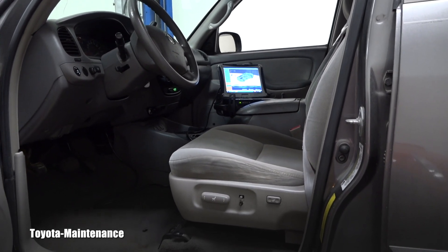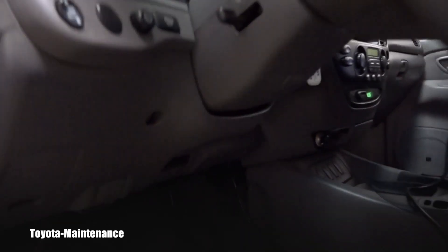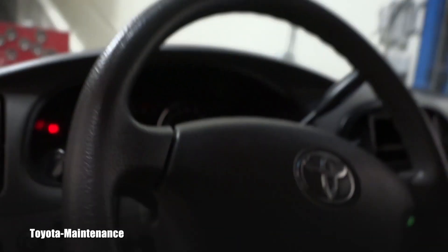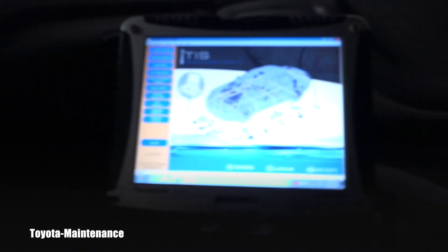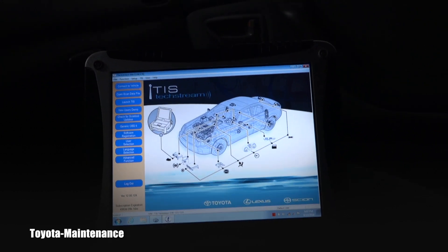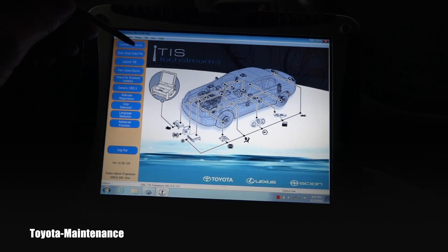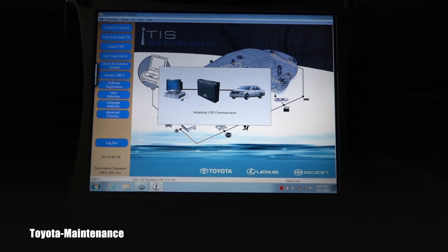What I did before putting the ignition on was connect this cable, then I put the ignition to the on position. This is what you see right now, and then I put this unit on. The first step will be connecting to the vehicle — this is a touchscreen so I can use this little pen.